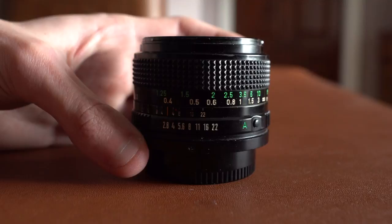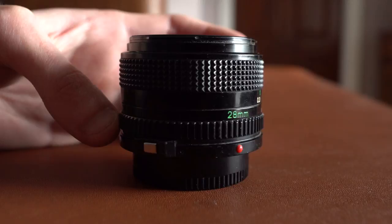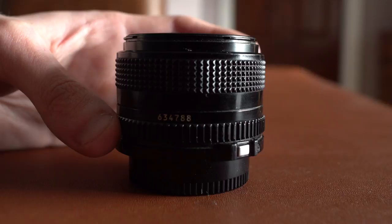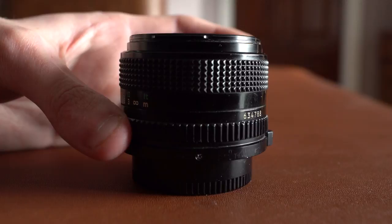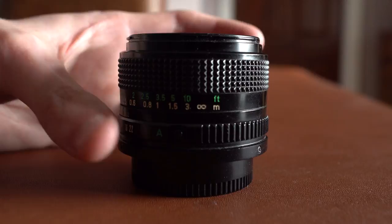The focus goes from 1 foot or 0.3 meters to 10 foot or 3 meters, and then infinite after that. On aperture, it's f/2.8, which is not the widest aperture but it's not the worst. And it goes down to f/22 as well, which is nice because I like an aperture which can open really wide and also close.